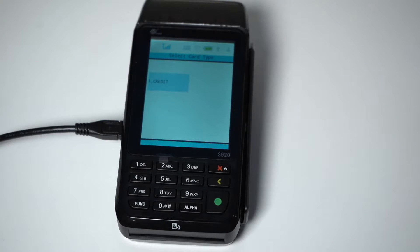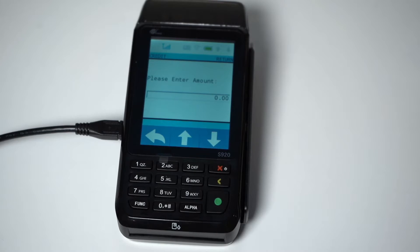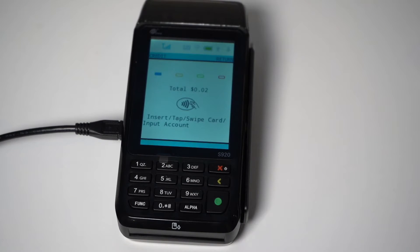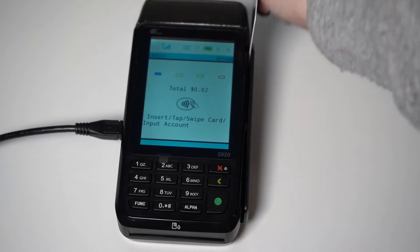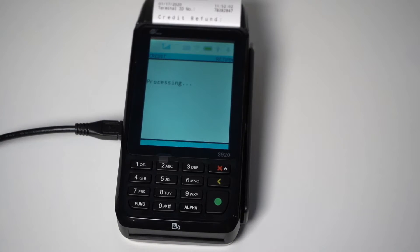Now I'll go over how to process a refund. Start by selecting Credit on the touchscreen, then select the Return option. Enter the amount to be refunded, and press the green Enter button. You will be prompted to swipe, tap, or insert. Once you have done this, the terminal will process the return, and the payment will have been refunded.